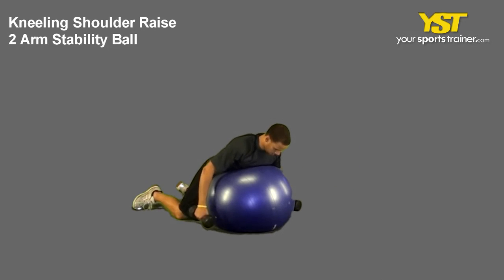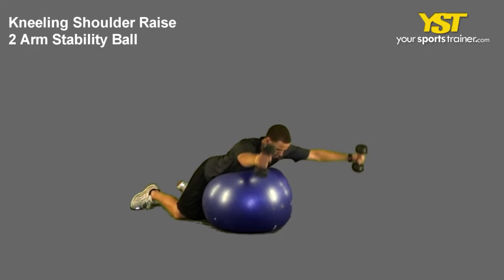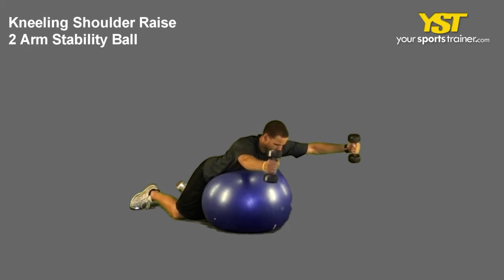Lay on your stomach on the stability ball, chest out with your knees on the floor. Hold two dumbbells and tighten your abs.